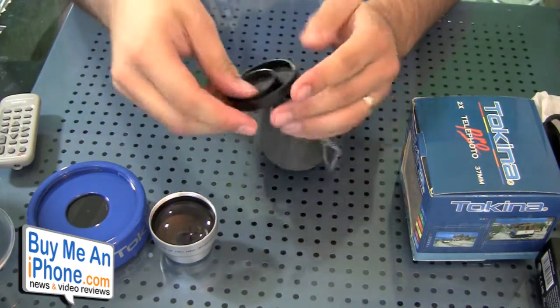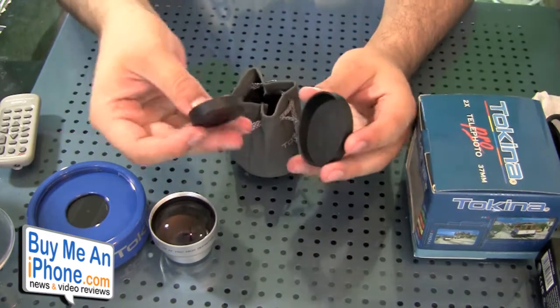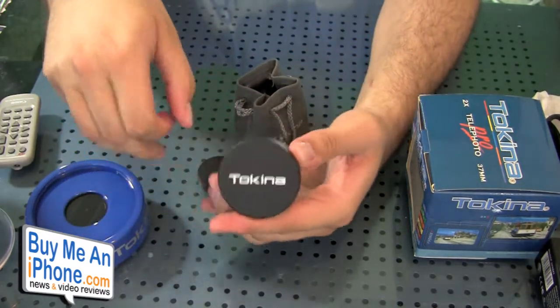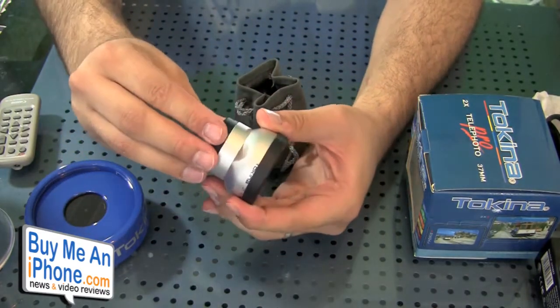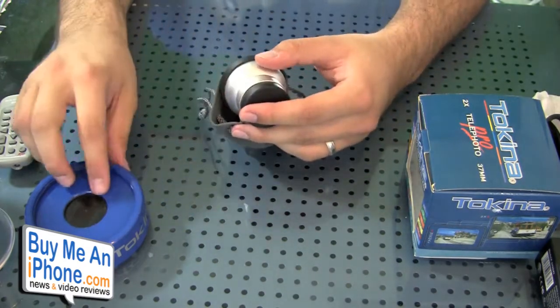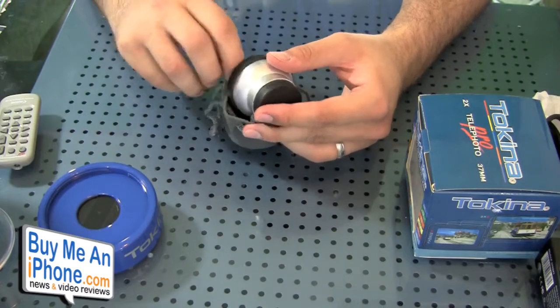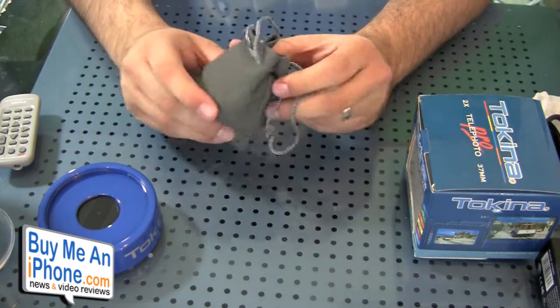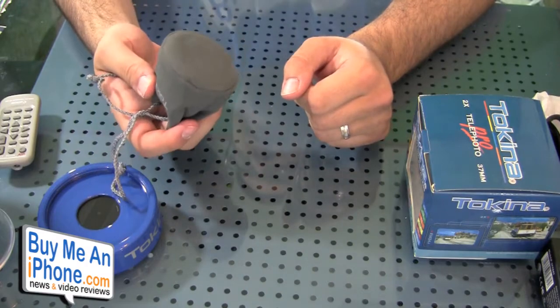This does come with a 10-year warranty. It comes with a case and two covers — you put one cover on the top, marked Tokina, and one on the bottom. So now you can keep this in your camera bag instead of having to carry this big bulky thing. You can pop it out whenever you need it. Very handy — it has a nice little pouch.